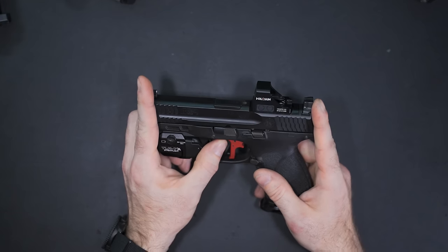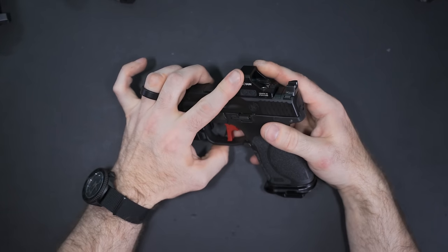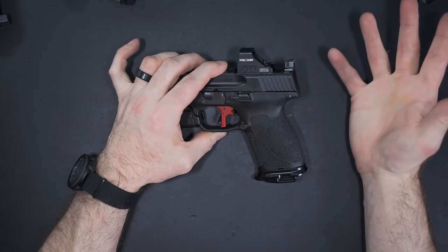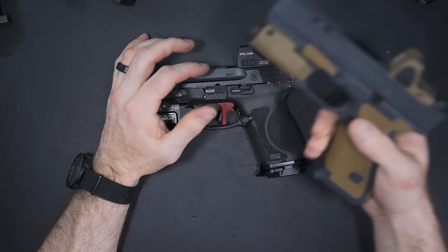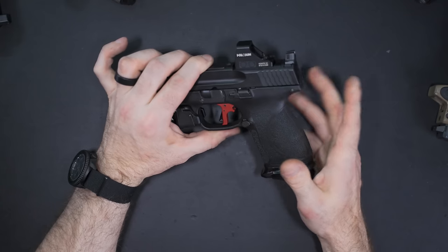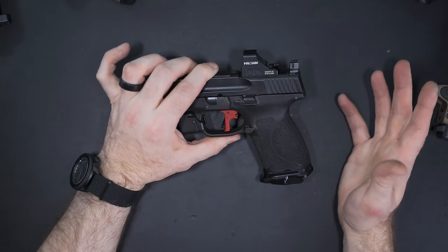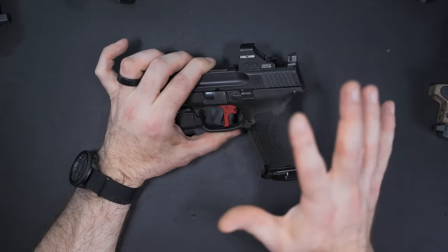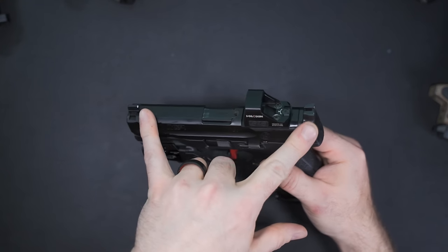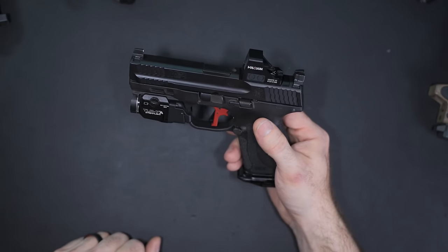If you're like me and want to run a red dot, suppressor height sights are a must. For concealed carry or self-defense, I prefer two brands — Holosun and Trijicon. Trijicon has nothing wrong with them, though they're pricier. Holosun is amazing — the 407K, 507K, 507C, and 407C are the ones I've tested. A solid red dot system takes away having to align your sights — you just put the dot on the target and press the trigger. If you prefer green over orange for your front sight when running a red dot, that way you don't get the dot and front sight color mixed up.